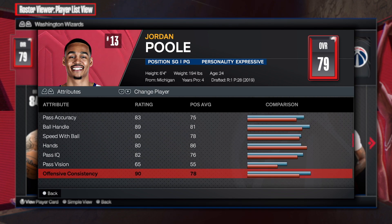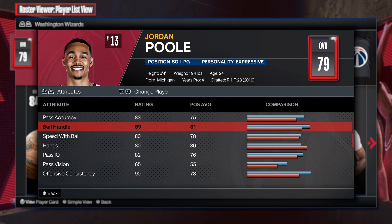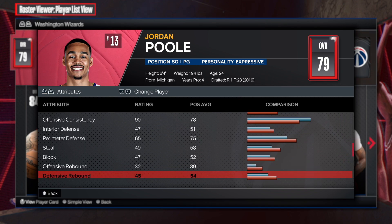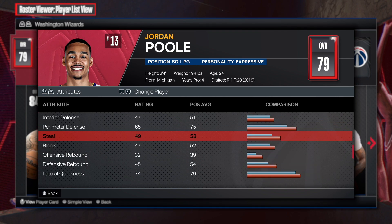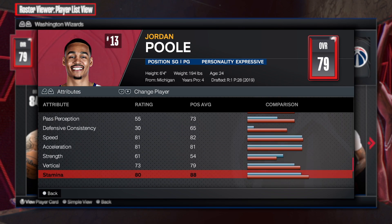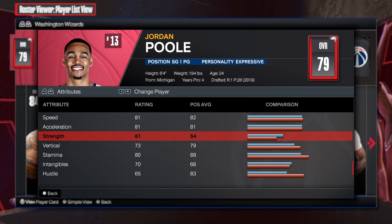There's some post control there at 44, so that's pretty cool. Looking at the playmaking: pass accuracy at 83, 89 ball handle with an 80 speed with the ball — that's really, really nice. For the defense, he's not known as a defender, so I'm not surprised his defense is so low. We're not really going to talk about that.